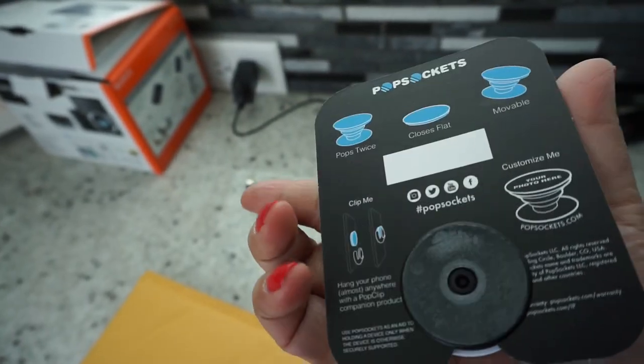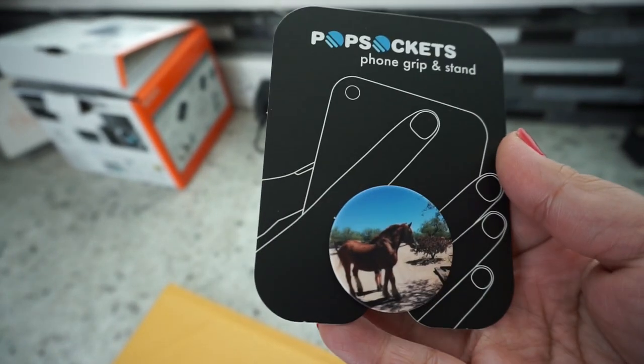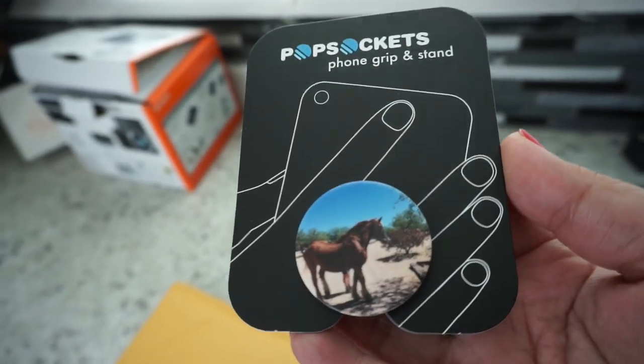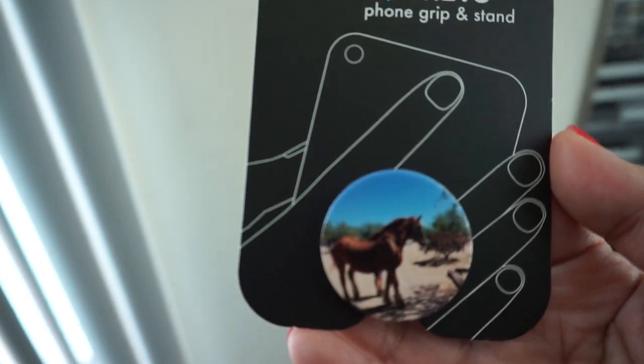There was a deal going on with Popsockets for some custom design pieces and I think it was 25 or 30% off, which was a great deal. But at any rate, I wanted to come on here and show you how it turned out.